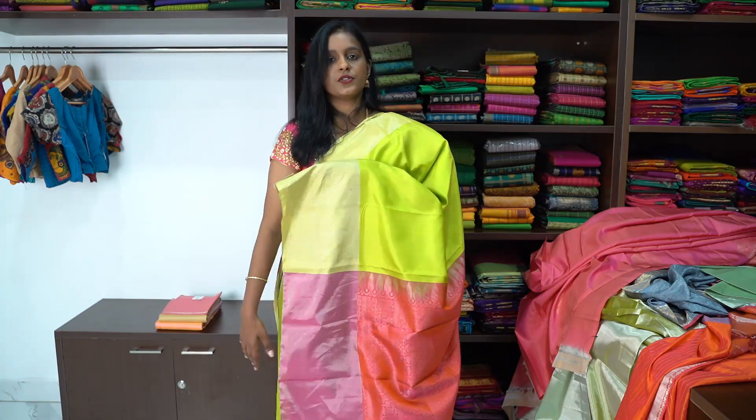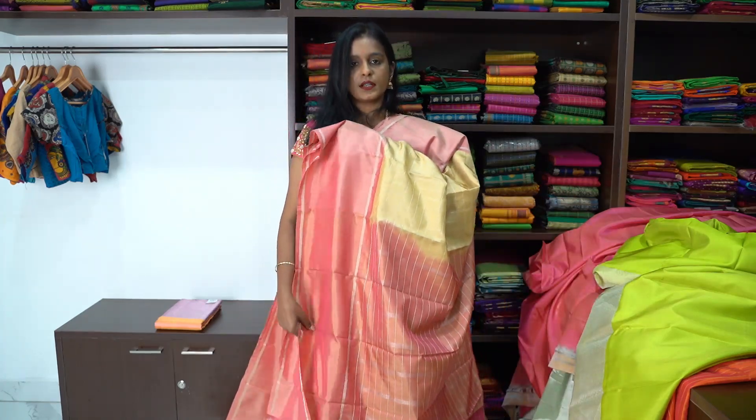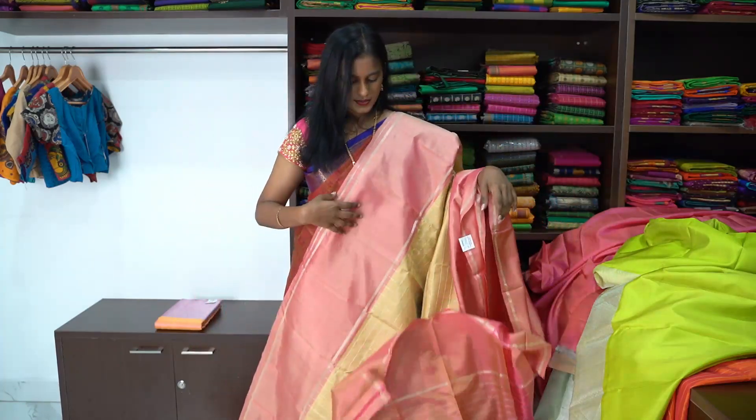Next is a lemon green colour with a peach colour combination Kanjivaram soft silk saree. This is the pallu of the saree, and the blouse also has silver zelibars.